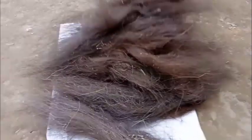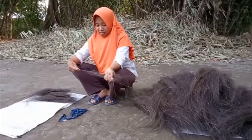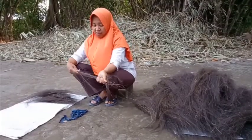Dari sisa-sisa ijuk inilah kemudian ijuk digulung-gulung sebagai bahan untuk membuat sapu ijuk.